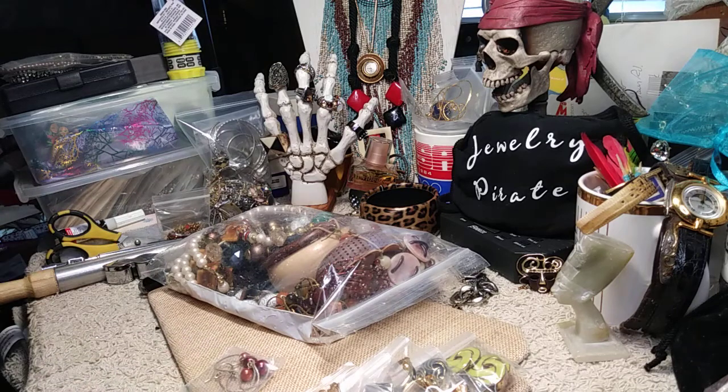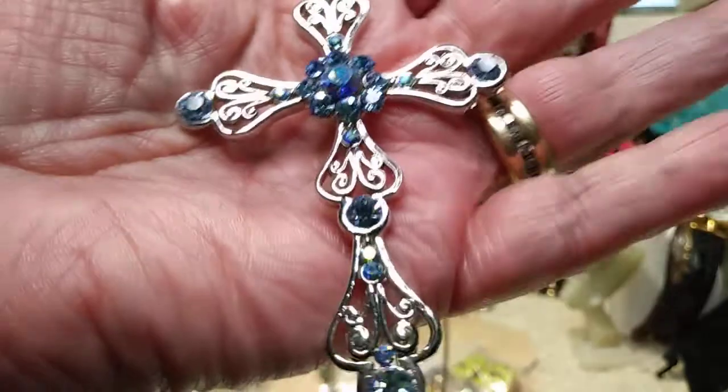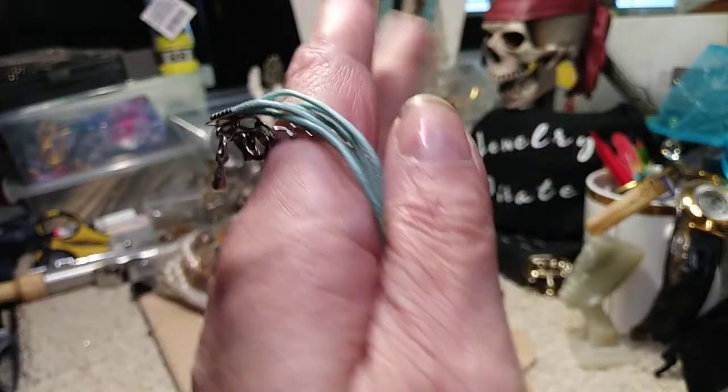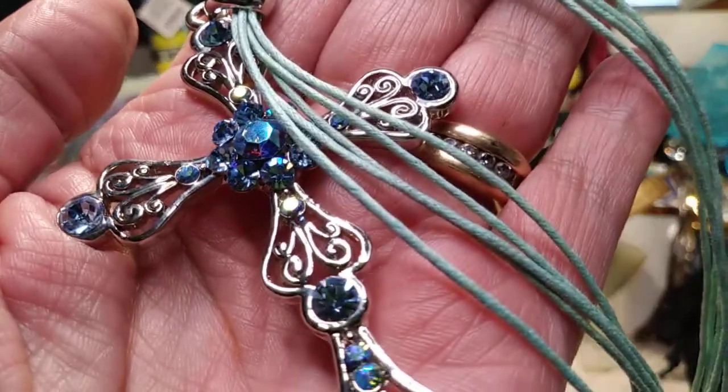Now I have this which just happened to pop out and I wanted to show it to you. This is a really beautiful silver tone cross on wax cotton cord — there are five cords. If you're interested in a really beautiful cross with lots of rhinestones, they all have an aurora borealis finish. Here is your chain and the extender has a bead on it, so it's really finished off very nicely. It's long and very, very pretty.